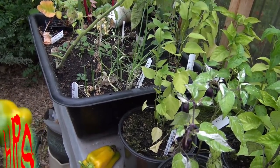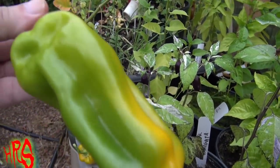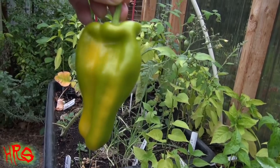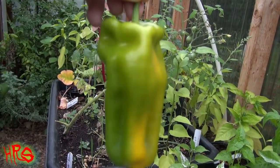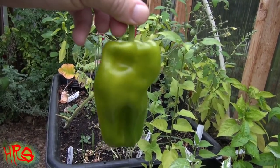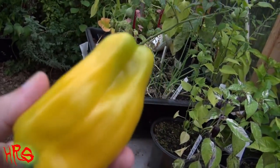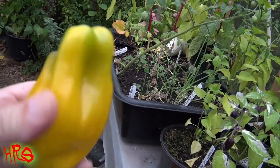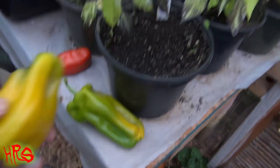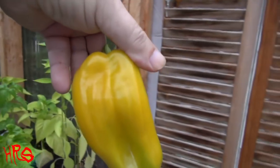I have done it and uploaded it and realized later it was the wrong pepper, so I really try to avoid that now — I won't even show the pepper. But this is what it should look like. I'm going to let the other one ripen. This is a small one. I'll pull this one off and let this other one ripen up. And it'll eventually turn fully yellow.